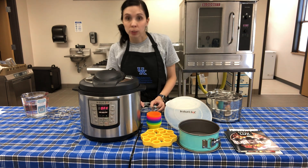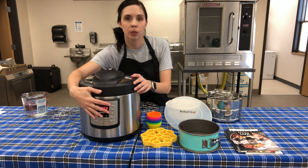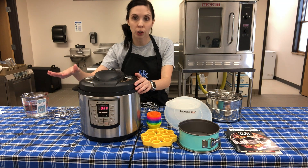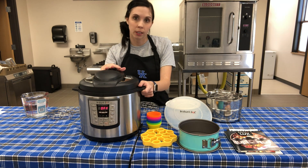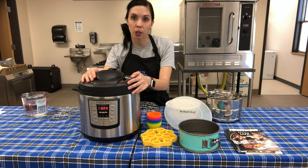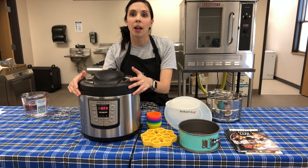At the end of a recipe you'll see either a natural release or a quick release. Natural release is when the cooker is done and you don't do anything - you let it come to natural pressure on its own. Quick release means you turn the knob and steam shoots out. Pay attention to this because it can affect the tenderness of your meat.